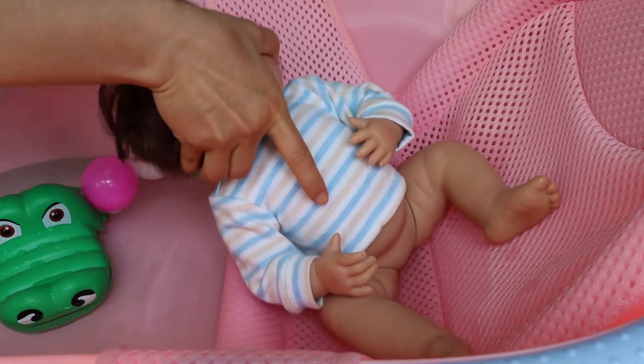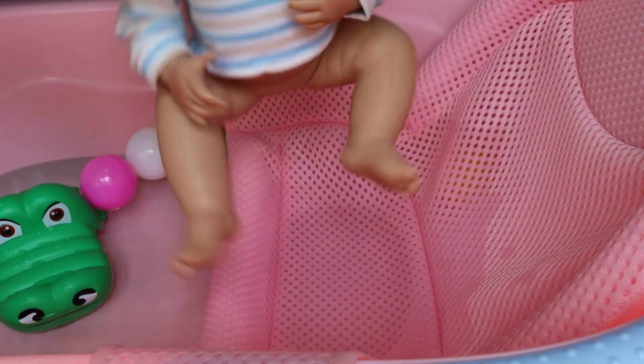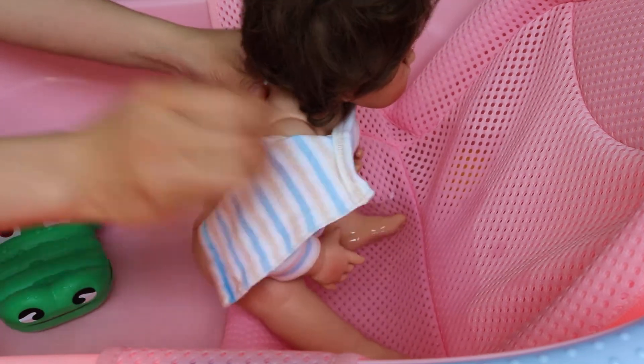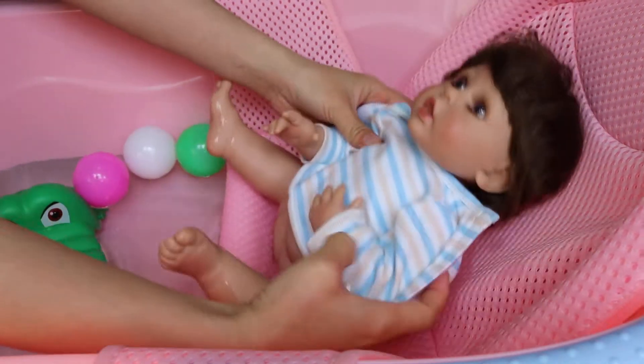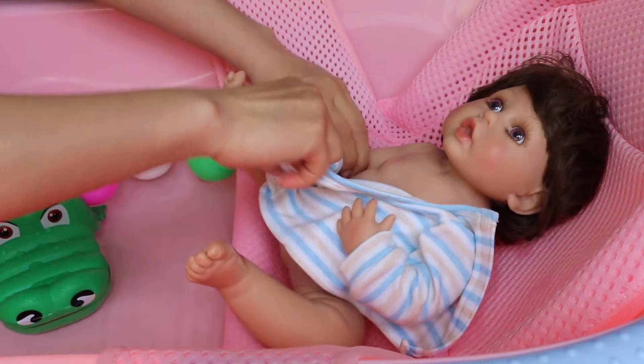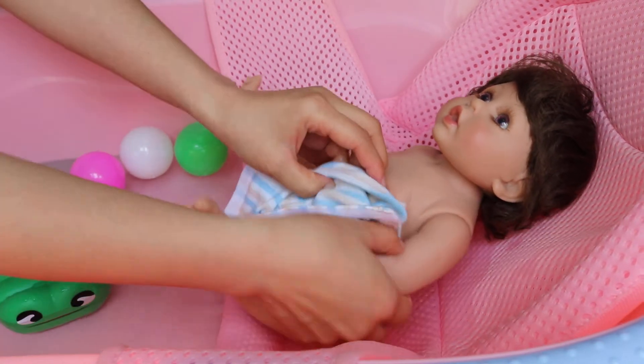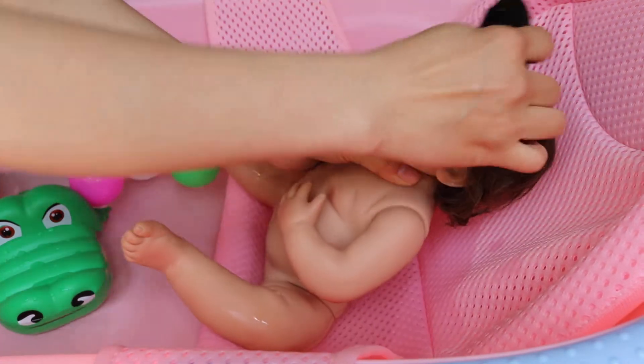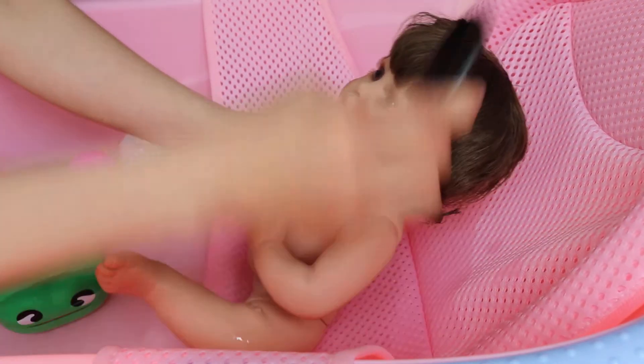It's not easy to get him undressed, but we're almost done. Look at his hair — we can use a coat to coat his hair and make it smooth again.